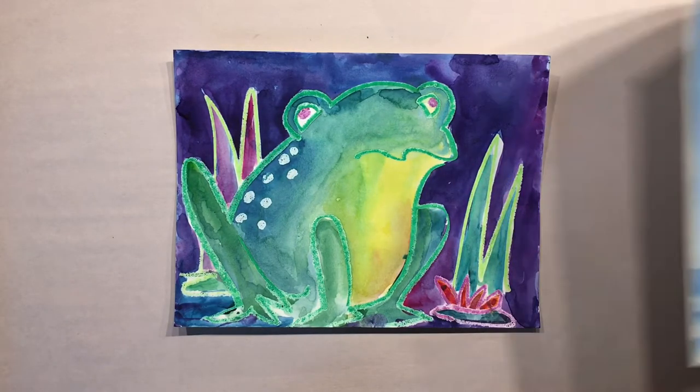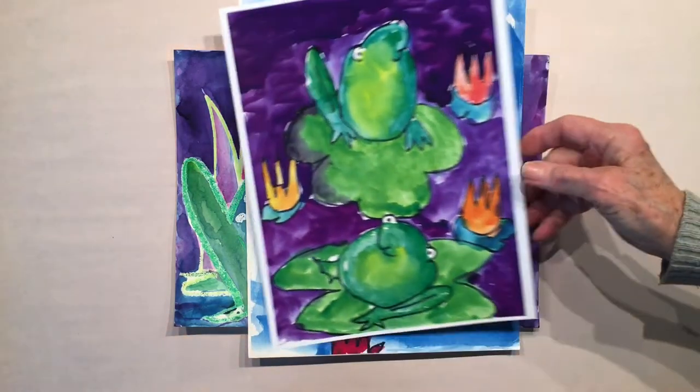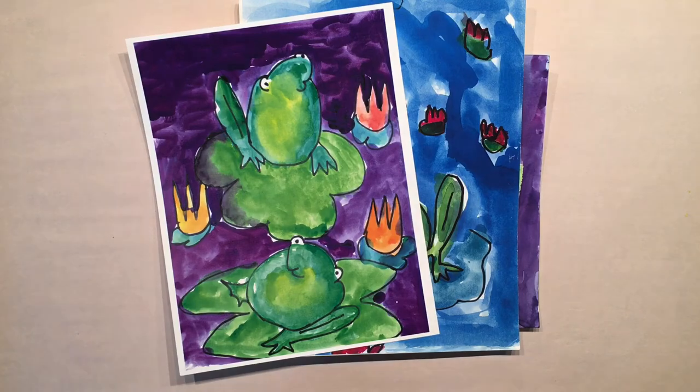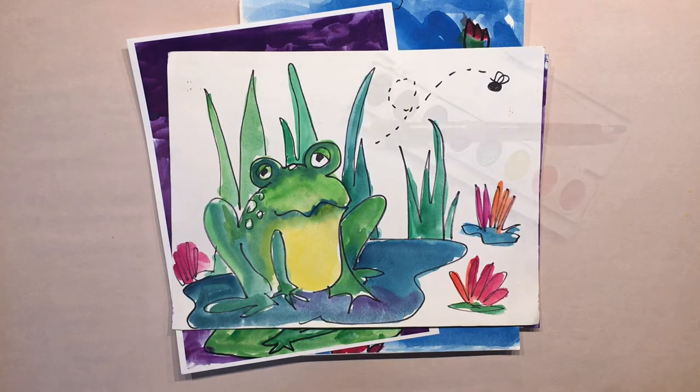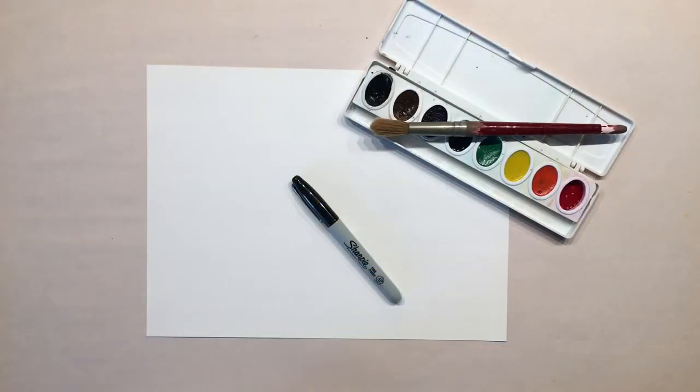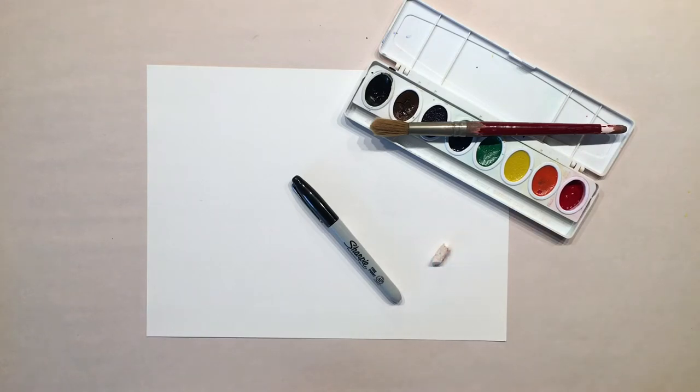You can also work on a vertical orientation and put two frogs in your lily pad — that's fine, it's up to you. In any case, I'm going to draw it with a black Sharpie. You'll need a piece of paper on a horizontal orientation, your Sharpie for drawing, and watercolors. I'd also suggest using an oil pastel or crayon to make a little pattern on the frog's back and then use watercolor to create a crayon resist — that's kind of fun.